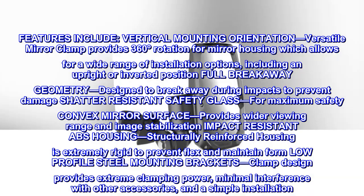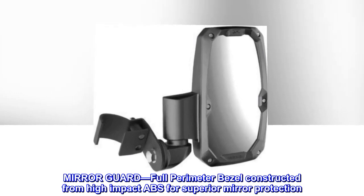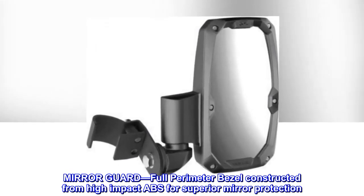Minimal interference with other accessories and a simple installation. Mirror guard: full-perimeter bezel constructed from high-impact ABS for superior mirror protection.